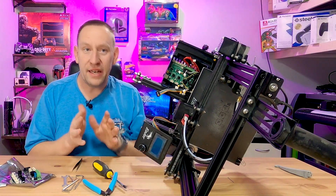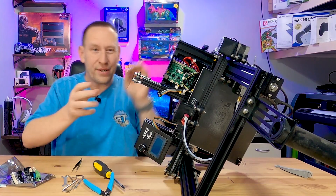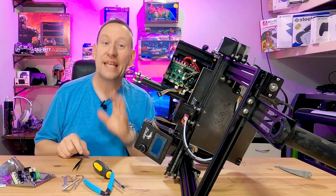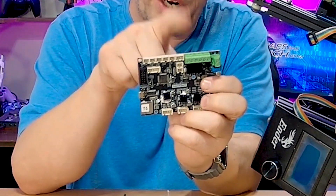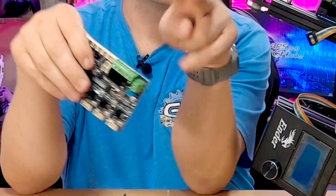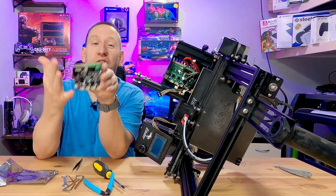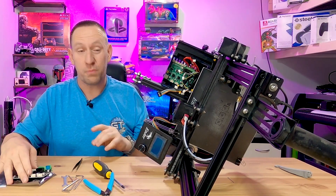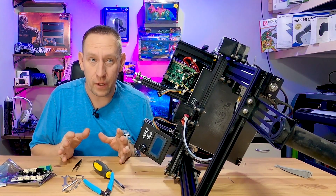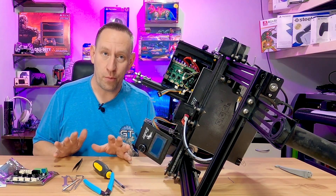Now that I've got all the connectors off, there are still power wires on here. It is extremely important that we do not mix up the power wires and that we do not mix up the polarities. If we mix up the polarities we can fry this board — there will be smoke, popping sounds, and you'll be out the $50 you just spent for the new board.